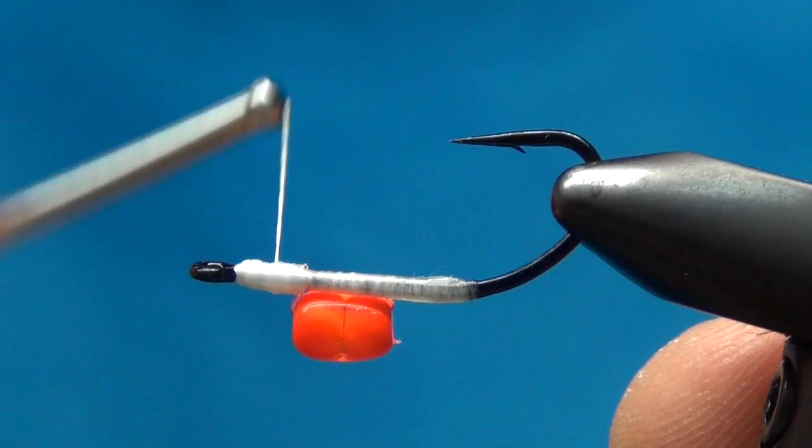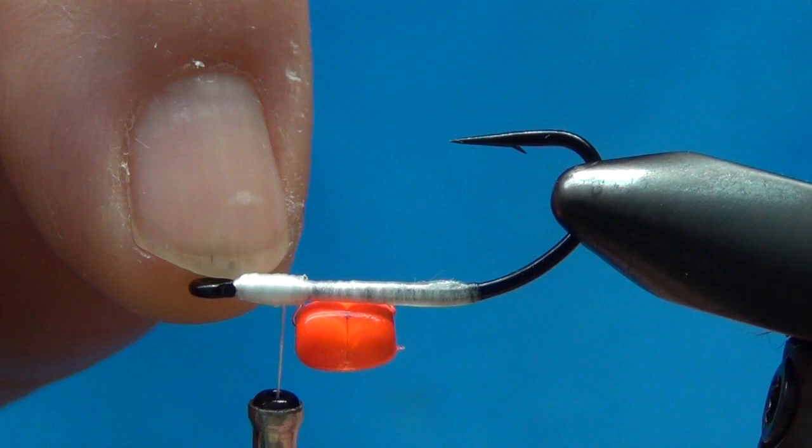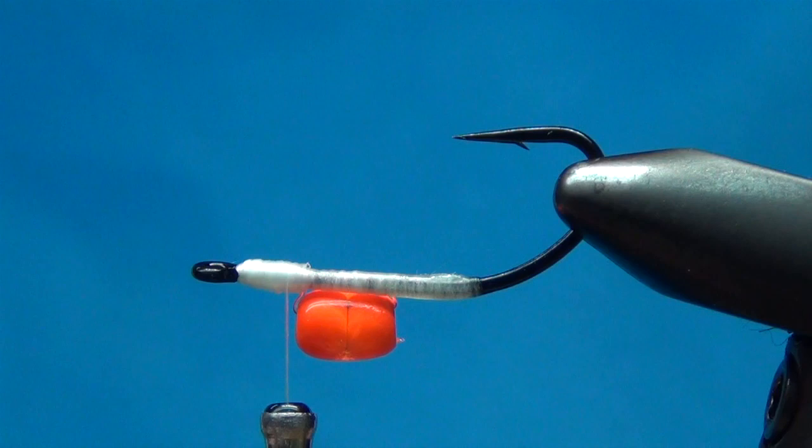You can tie a bunch of these at once. When I'm tying a lot of these, I'll just make a bunch of these right here, whip finish this off, cut it, and set it off to the side. You can make several of these ahead of time.